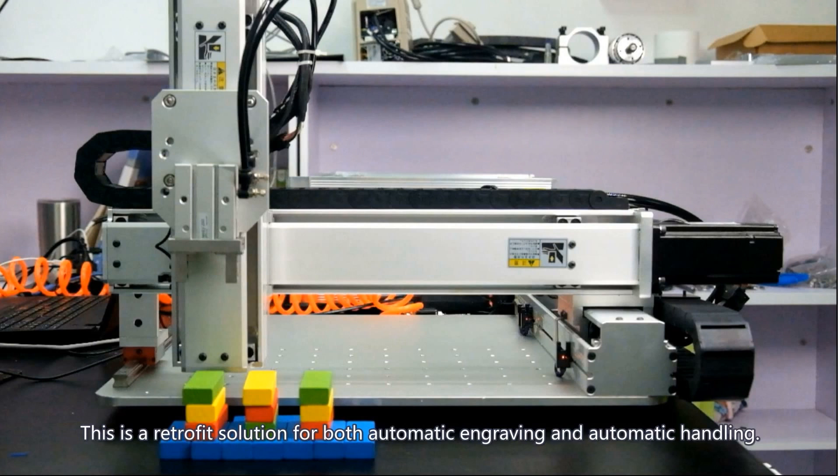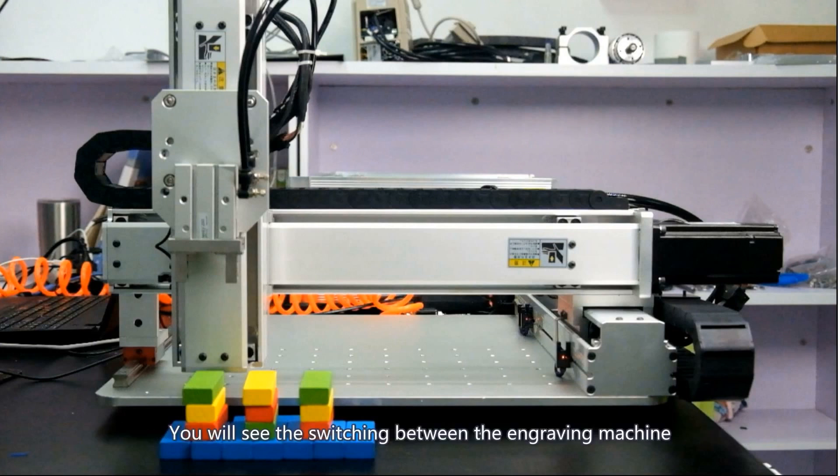This is a retrofit solution for both automatic engraving and automatic handle. You will see the switching between the engraving machine and the auto transplant.